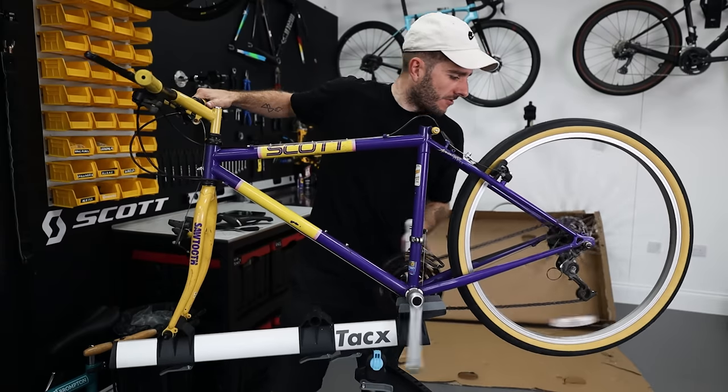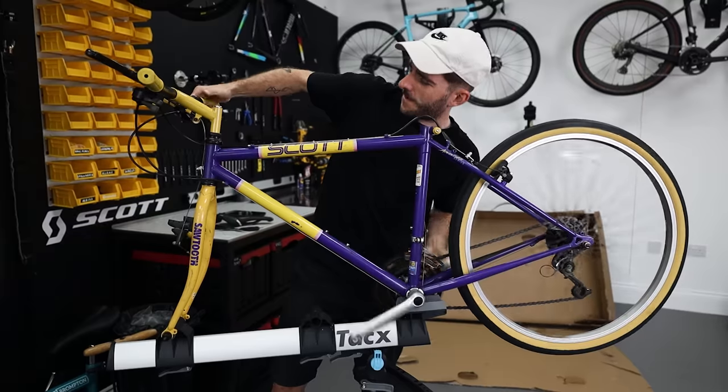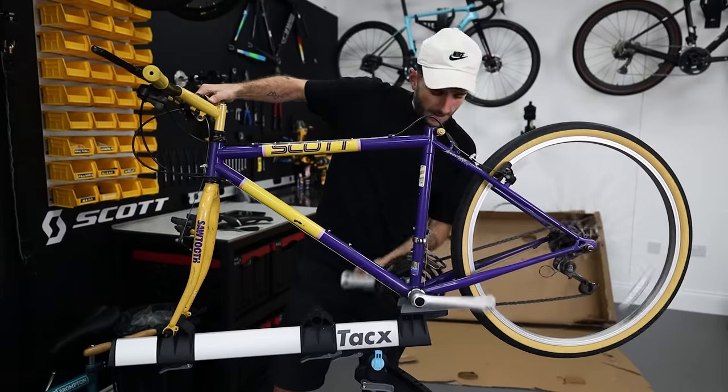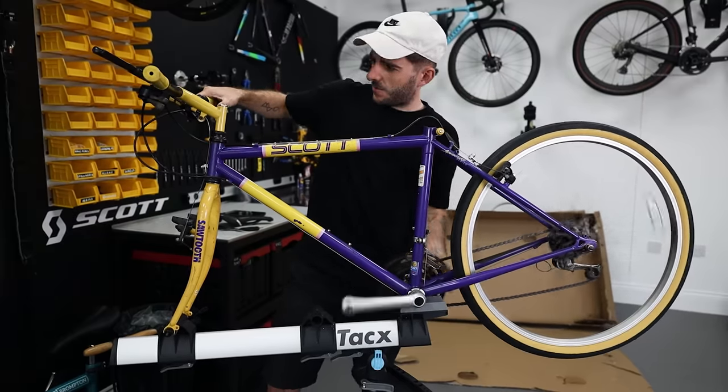I don't think it's going to work straight out of the box — there are going to be some problems because it's old. I've already spotted there's a Biopace chain ring on it, which was one of the biggest tech fails in the history of cycling. I'm going to attempt to put it together and see what condition it's in. For 150 quid I'm guessing there'll be problems, but so far it's kind of working.